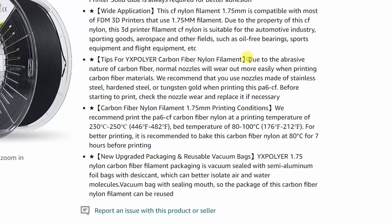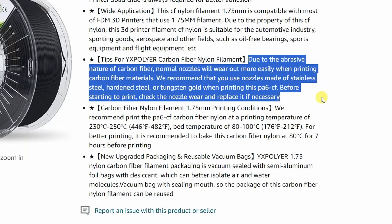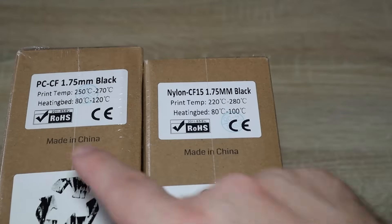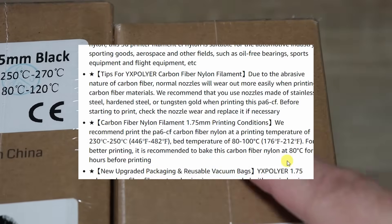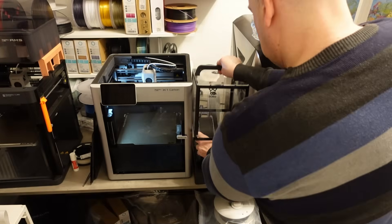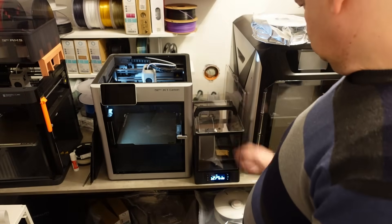Don't forget the carbon fibers are very abrasive, so you need a hardened steel nozzle or something similar. According to them, a 0.4mm nozzle size should be enough — we don't need 0.6. I suggested they add this information on the website too. I'm not sure about the polycarbonate, but the Nylon is very sensitive to moisture, so drying is very important. I'm even printing from the filament dryer. I'm starting to dry the Nylon now, before printing with the polycarbonate.